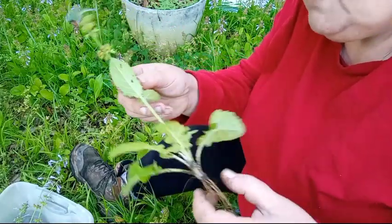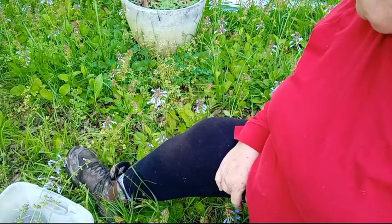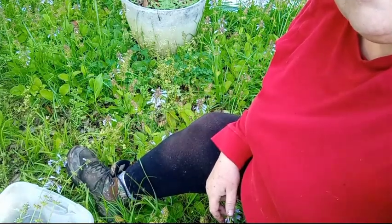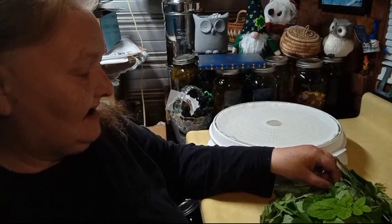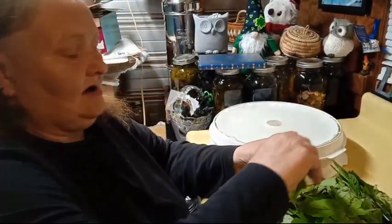I'm fixing to get busy because everything I harvest I've got to weigh, and I will bring you back as soon as I get done. I'll see you after a while. Welcome back to the shed of many names. It is time to dehydrate a batch of the lyreleaf sage because I have plans to make a tea mix with it.